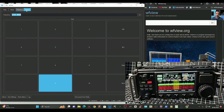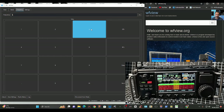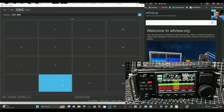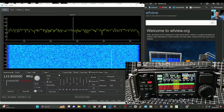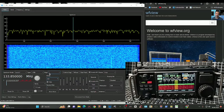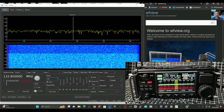Let's do the part where you type in the frequency. Go to Frequency and type in — for example — 133.850, then hit the Enter button. We want AM, so select AM. You can hear that change, and now we're listening to Air Band. Of course you need the appropriate antenna.